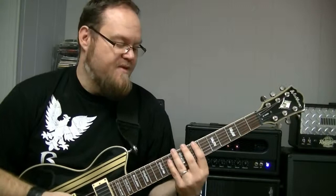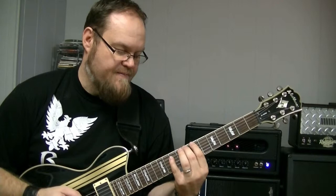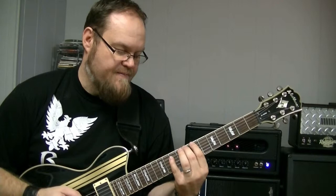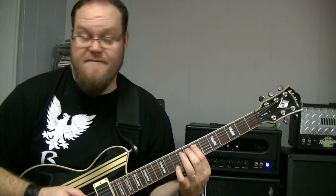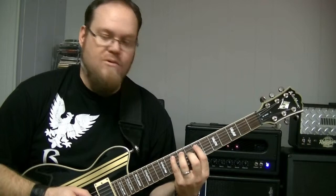So here we are. We start on the seventh fret, sixth string, first finger. We're going to go to the eighth fret with our second finger, then tenth fret with the fourth finger. Then we change to the fifth string: seventh fret with the first finger, ninth fret with the third finger, and tenth fret with your fourth finger.